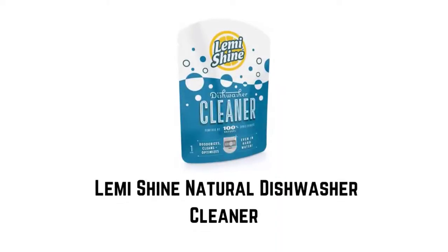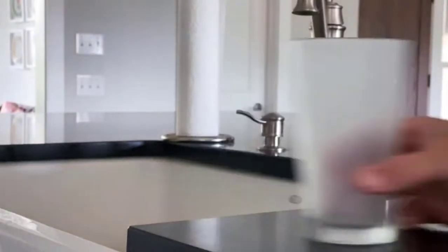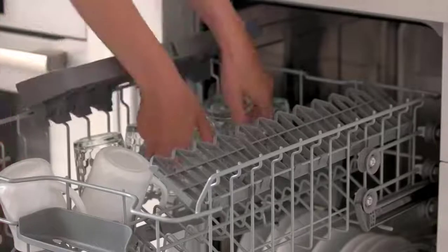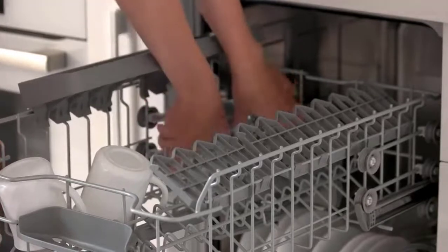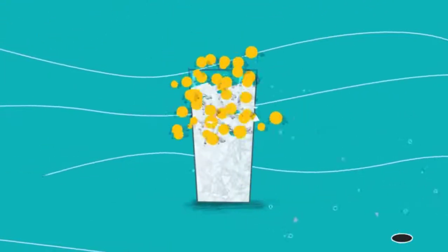Number two: Lemi Shine Natural Dishwasher Cleaner. This cleaner uses powerful citric acid that is strong enough to remove hard water buildup and other gross gunk. These formulas don't sacrifice efficiency for cleaning power. Using this cleaner and deodorizer at least once a month restores your machine's performance, leaving it clean, smelling fresh, and extending its life. It is safe and effective, leaving your dishwasher 100% clean without using bleach. The citric acid works to destroy the DNA of cells, killing them on contact, making this formula a perfect alternative for dishwasher cleaning.